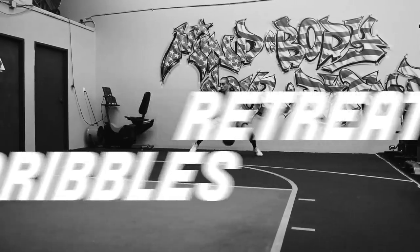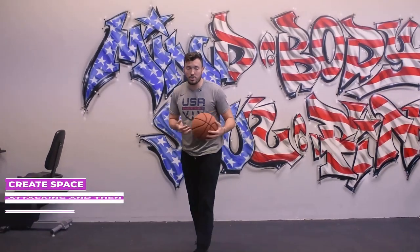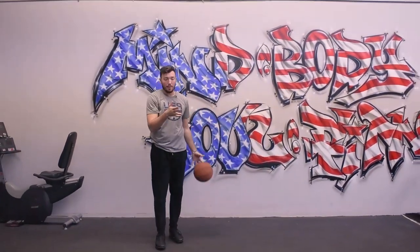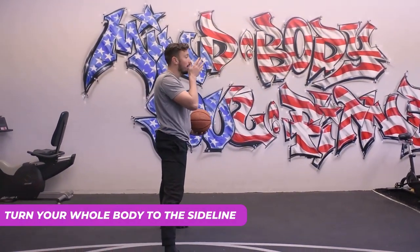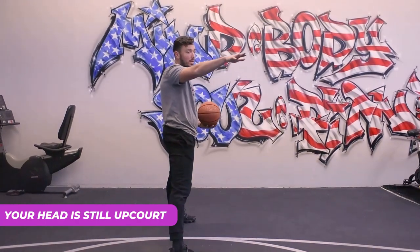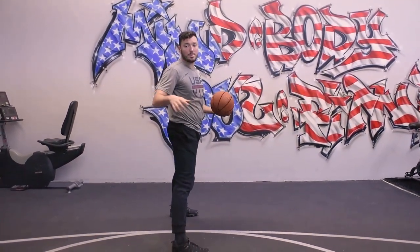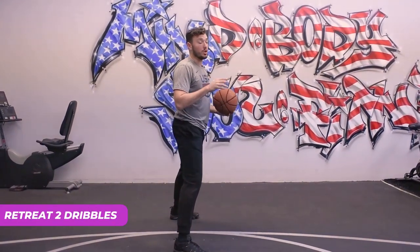For our third move, we're going to work on retreat dribbles. A lot of the times aggressive defenders like to get all up in you. The way you're going to create space is by attacking and then retreating, turning your whole body. So imagine I'm attacking to my left, the defender's trying to cut me off — boom, I turn my whole body to the sideline. My head is still up court, I still have my head on a swivel, I'm seeing shooters in the corner, my guy on the block, where that help side is coming from. And then you retreat two dribbles.